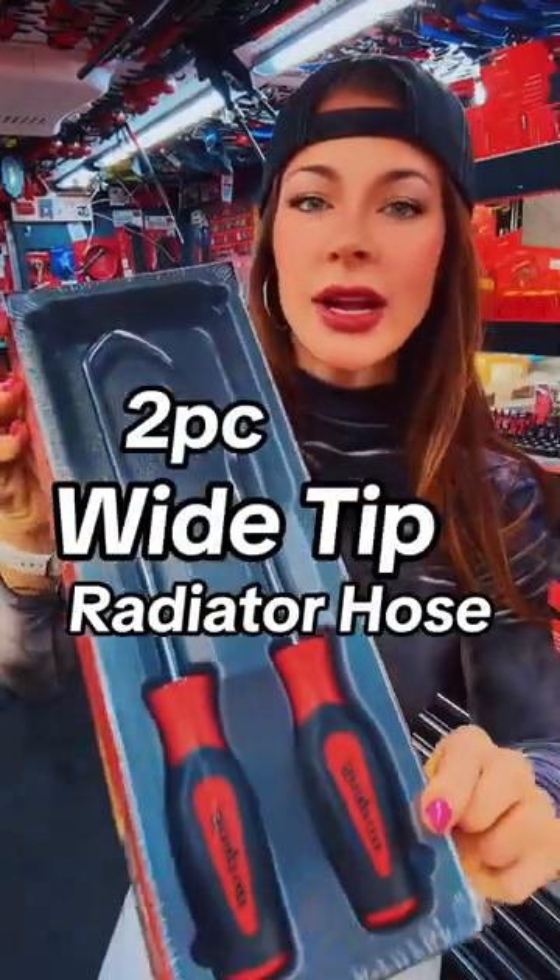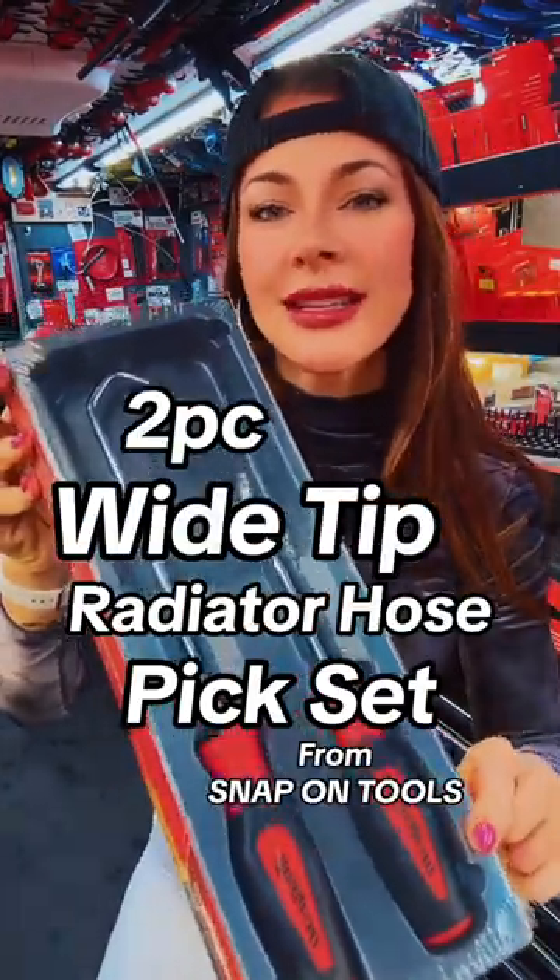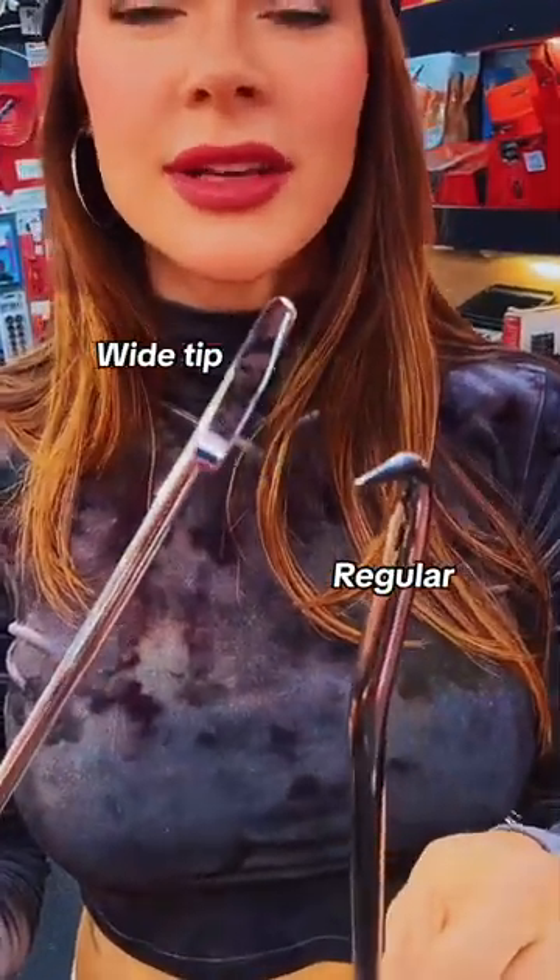This is the two-piece wide tip radiator hose pick set, and let me show you the difference between this and the standard. Here is the wide tip, there is your standard, and you can clearly see a difference. This thin wide blade is going to significantly reduce the chances of puncturing and damaging those hoses.